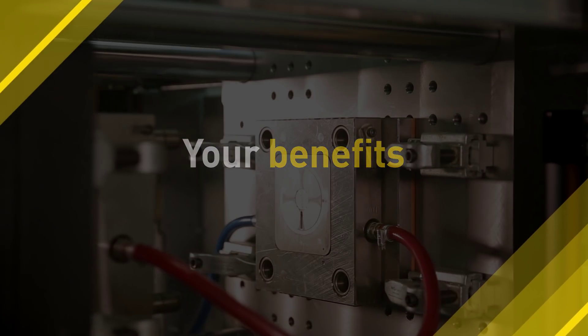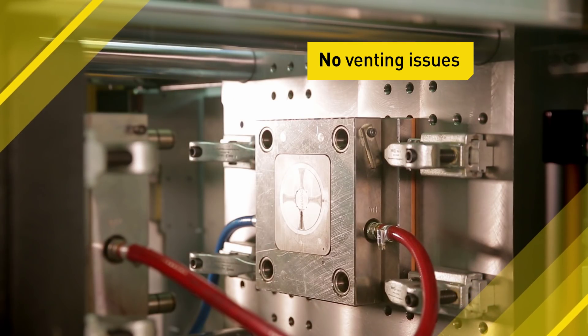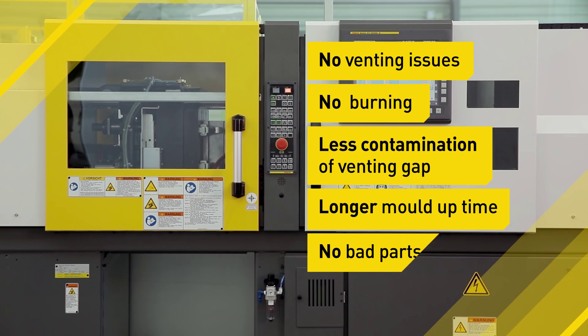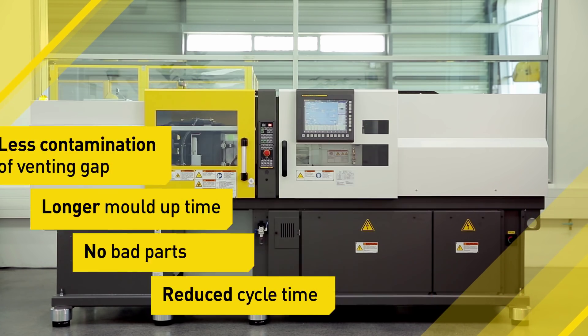Your benefits? No venting issues resulting from high material volumes or fast compression. No burnings. Less contamination of venting gap. Longer mold uptime. No bad parts. Reduced cycle time thanks to parallel lockup and clamp force reduction.